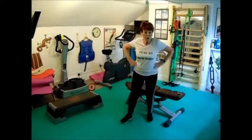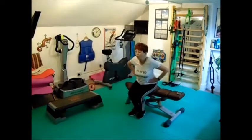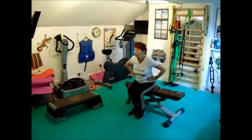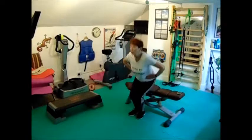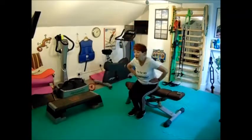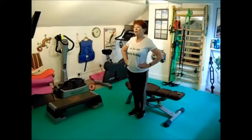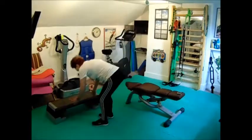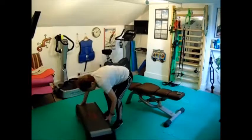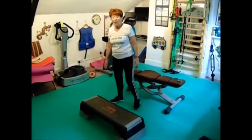Going into round two — doing my sit-downs and stand-ups: one, two, three, four, five, six, seven, eight. Now going to do my step-ups. When you do this at home, wherever you've got a step that stays there, mine has to be moved about.